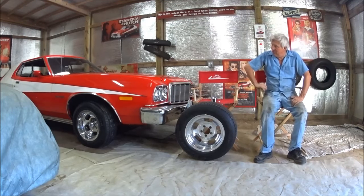Hello, my name is Eldon. I own the Starsky & Hutch movie car used in the film Starsky & Hutch with Ben Stiller and Owen Wilson in 2004.